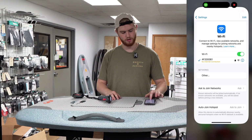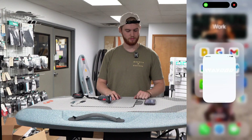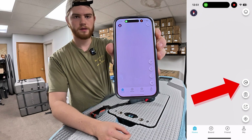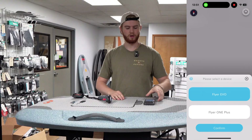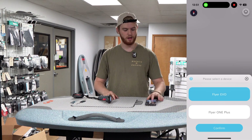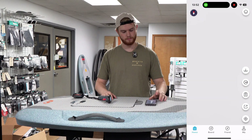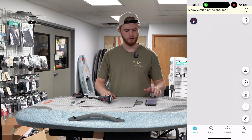From there, go ahead and open up your WayDo app. Come over to the right side of your screen — there's going to be a little icon that kind of looks like a clock. Tap that, and we're going to hit the top one. When it's highlighted blue, that means it's selected. Make sure that your Flyer Evo is selected, hit confirm, and connect. When that disconnect button pops up, it means you're connected. At the bottom of your screen you'll see four icons: Home, Board, Friend, and My.